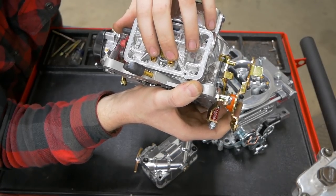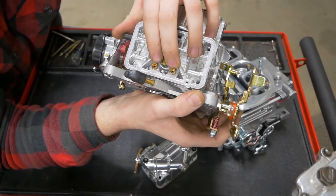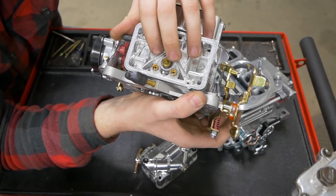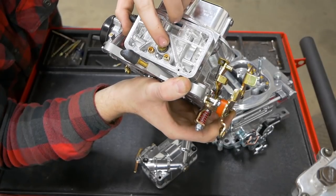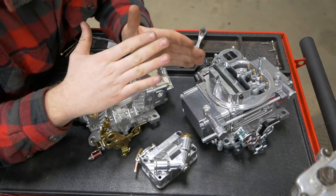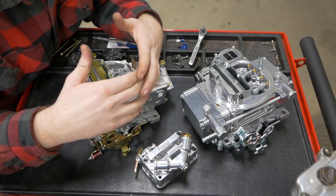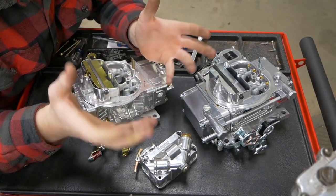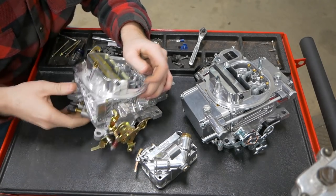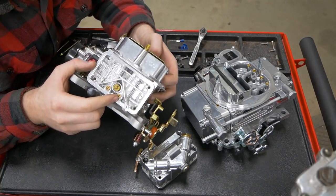Here are your main jets for the front. These control most of what you see when you're driving — so this will be your main change if you're way too rich, you come in and change these out with a smaller size. Here you have what is called the power valve. What this power valve does is an enrichment circuit. As your engine RPM increases and you pull more air into the engine, you'll eventually reach a point where without a power valve you'd just be too lean — you'd have too much air and the jet size appropriate for the bottom end is no longer correct for the top end.